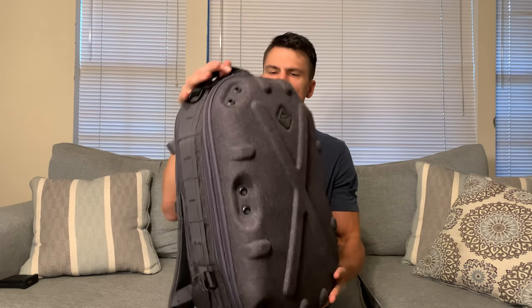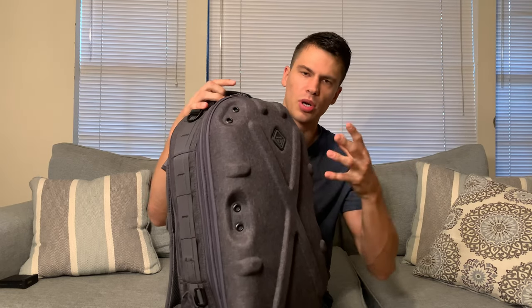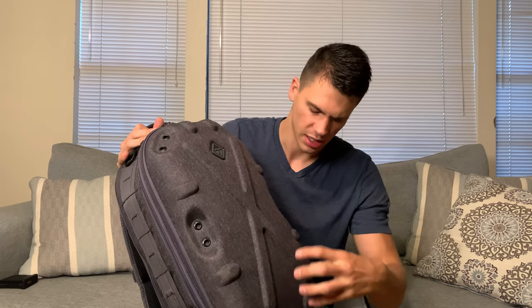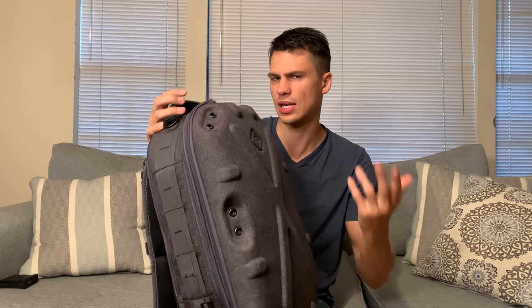The reason for that is this is not just a standard backpack — it is a hardshell, as you can see here. I'm pushing it; it's almost like one of those roll-behind travel cases that's hard. It's not going to compress like a standard backpack.